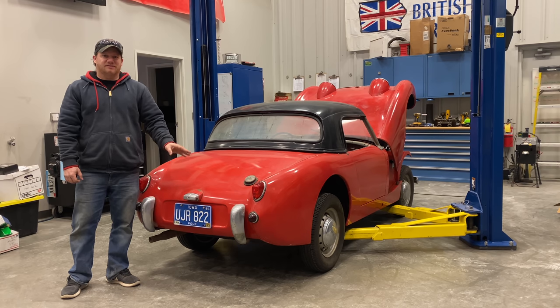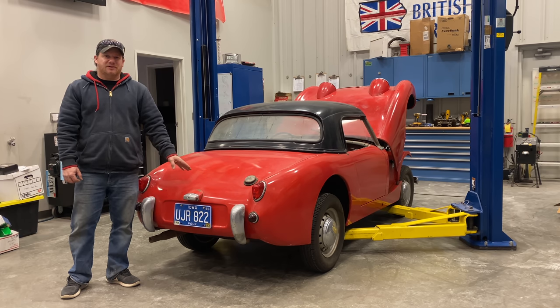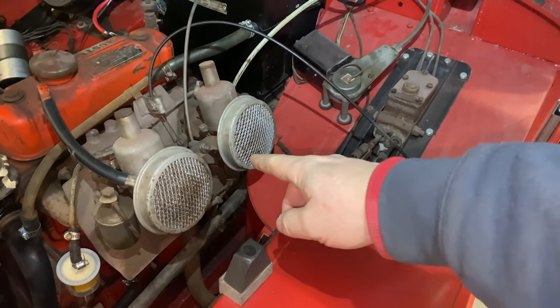I'm Steve from This With Cars, and today I want to take another look at barn sprite number two. Today I want to put the master cylinder in, get the clutch working, and rebuild the carburetors, and hopefully after all that we'll be able to take it outside and take it for a drive. I'm going to do the carbs and the brakes simultaneously.